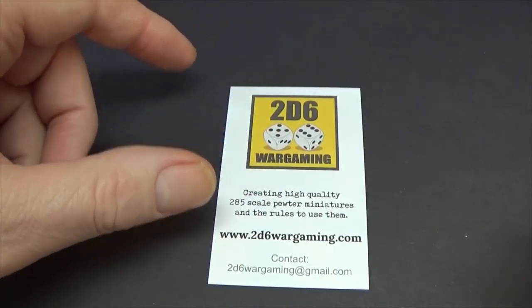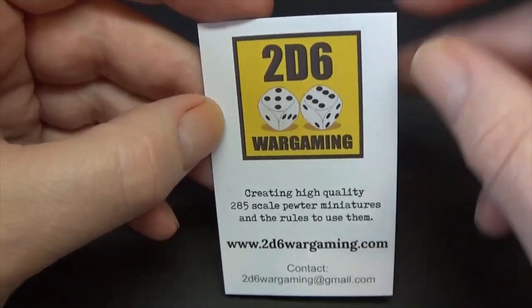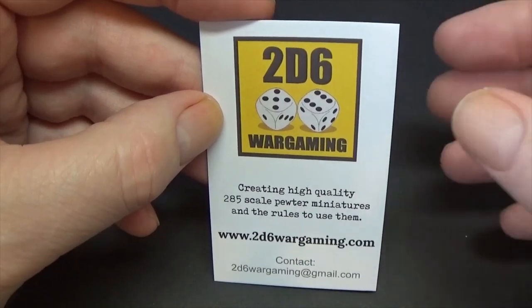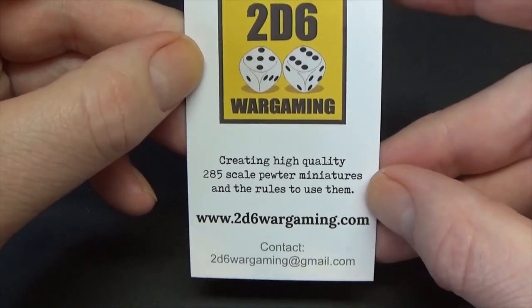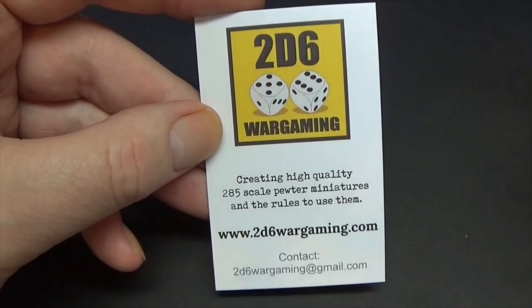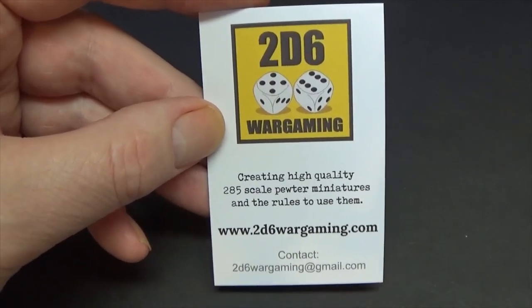Right guys, thanks for joining me at the bench. Let's give 2D6 a shout first. I have absolutely no dealings with - I believe it's Rob that runs it. I bought them myself. I did tell him after I had to send him an email about the order and just to say I was doing a review video, but I genuinely bought these myself.